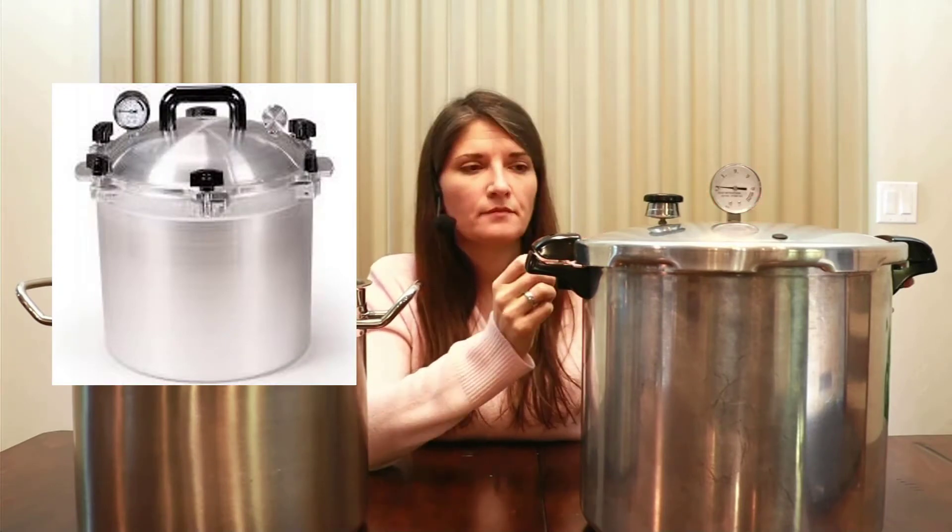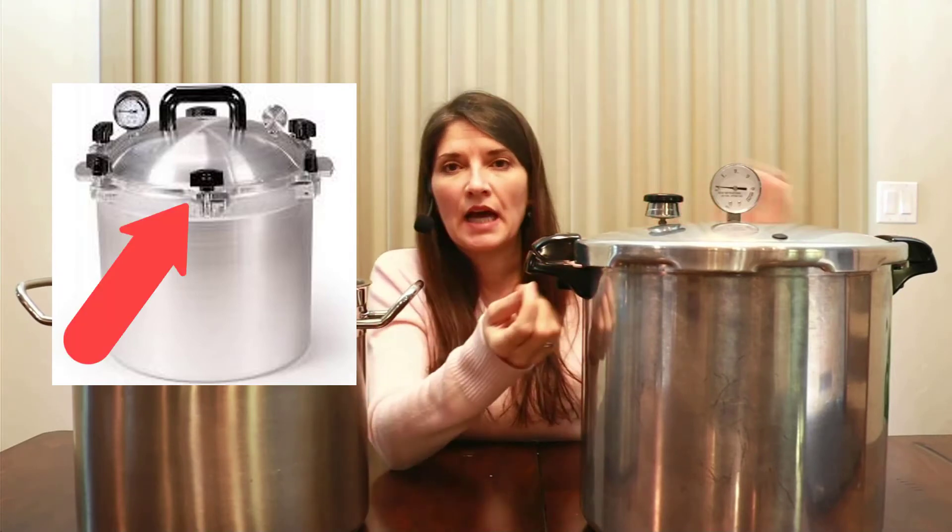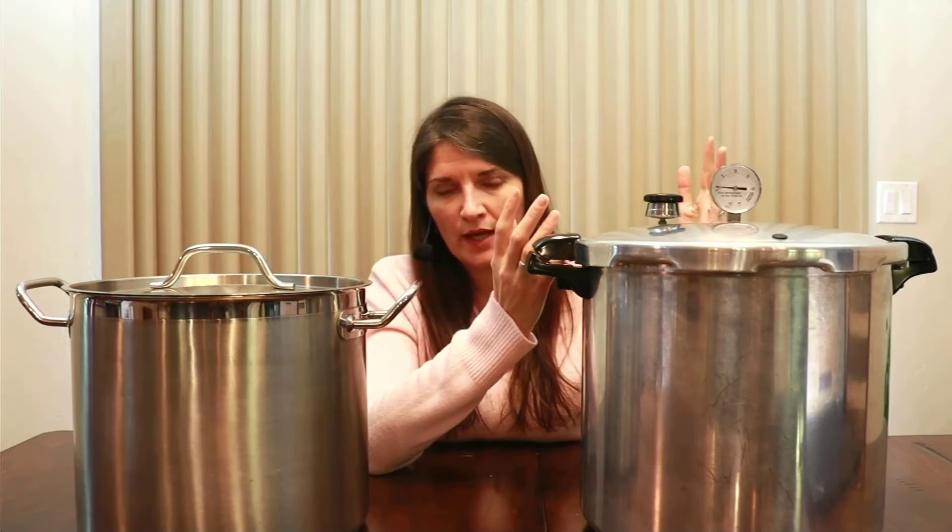There is another pressure canner variety called the All-American. It is much more expensive and heavy duty. One thing about the All-American is it doesn't have a rubber seal — you screw the lid on, so you'll never have to replace a rubber gasket. I prefer the Presto because it's lighter. You do want to read your manufacturer's book for your stove to confirm compatibility, but I've used this pressure canner on a glass top stove for almost 10 years without any issues.